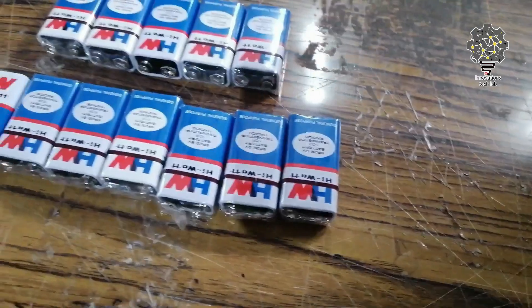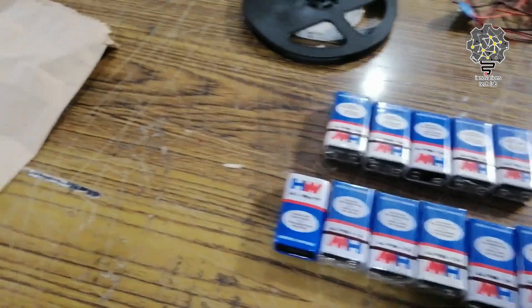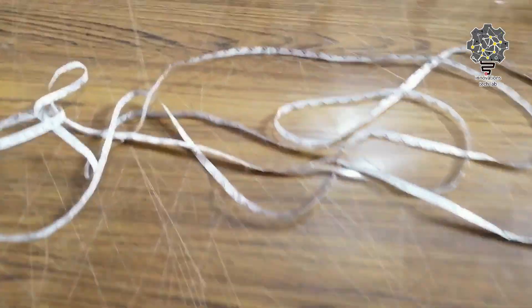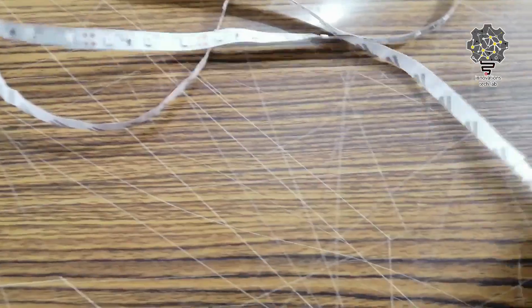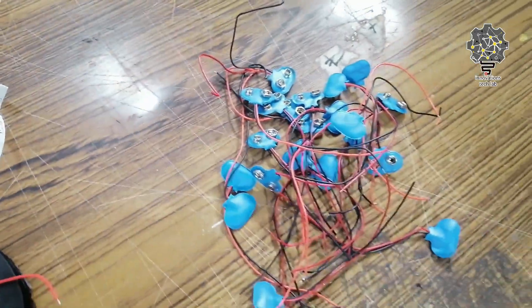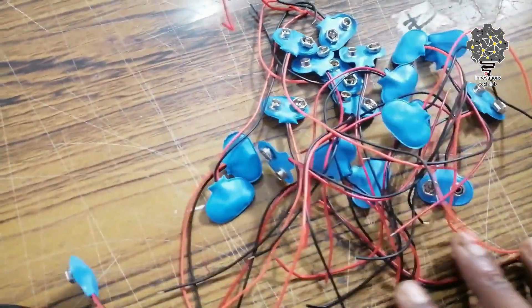If you like this video, subscribe to the YouTube channel. I will show you a little bit. It has LED strips — 5 meter LED strips in 12V. There are batteries and connectors.